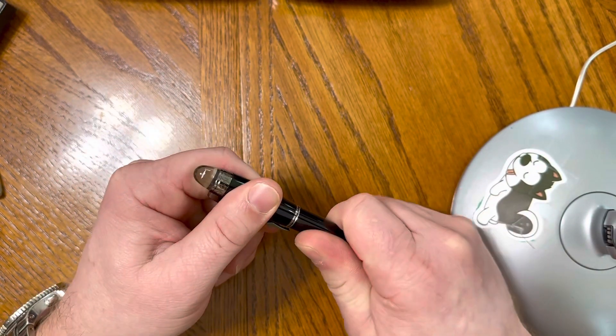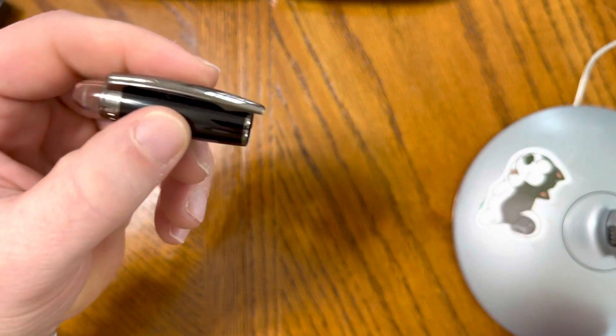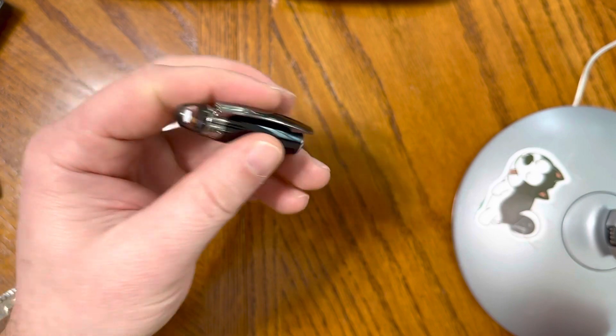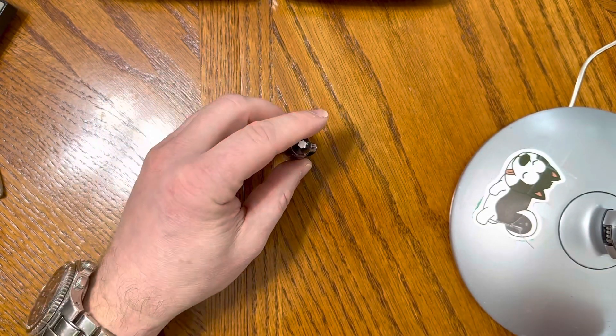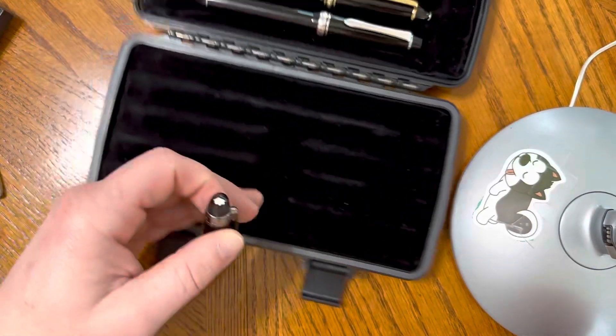When I talk about finish, one of the items I'm not in love with — you can take a look right there — the tang of the clip goes down beyond the cap edge. There is no standing this on its own, so I don't really love that.